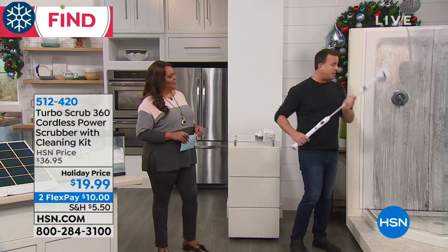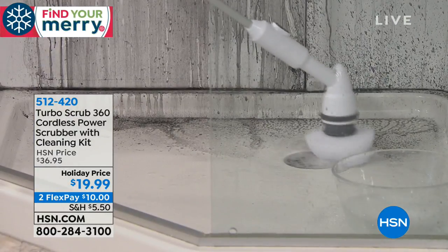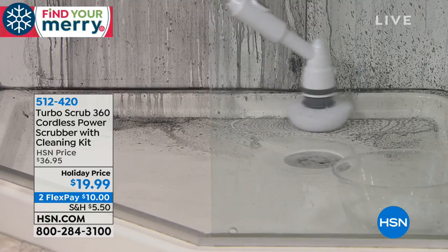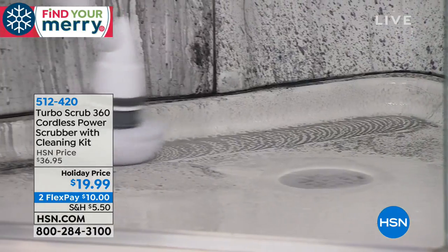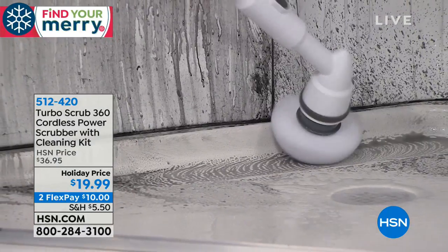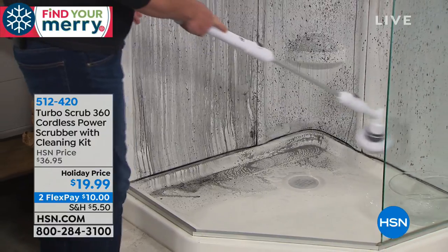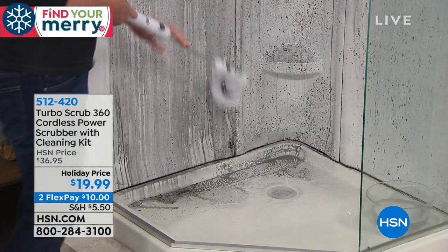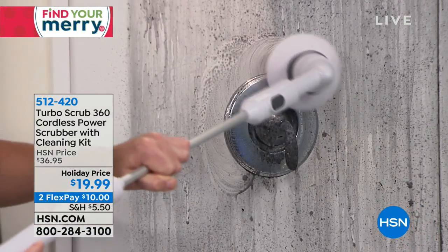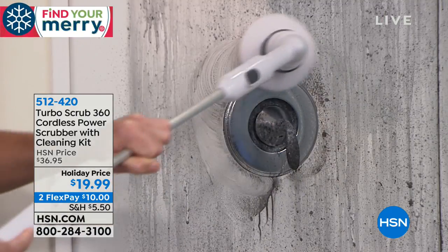This is the all-purpose brush — awesome for getting into those difficult-to-reach spots like corners and crevices, all those places you don't want to get on your hands and knees. You can use it on any surface, not just your floors, but around your fixtures and fittings as well. Take the hard work out of scrubbing. Let the Turbo Scrub do the scrubbing for you.